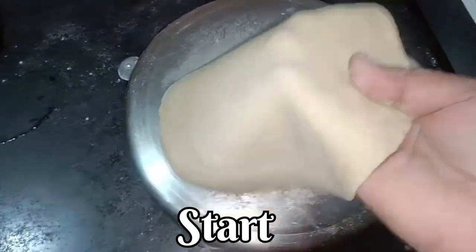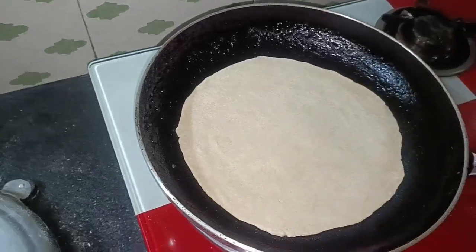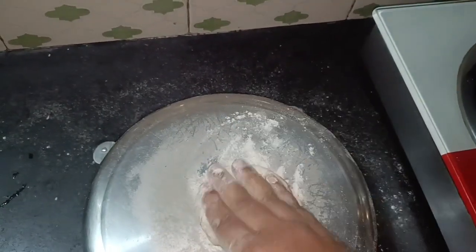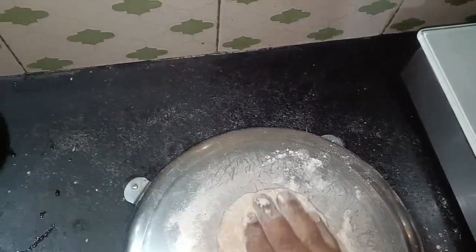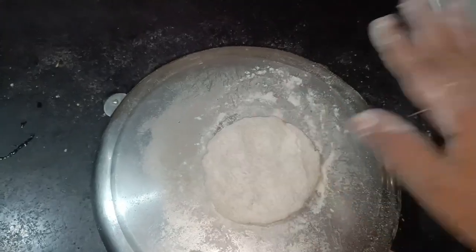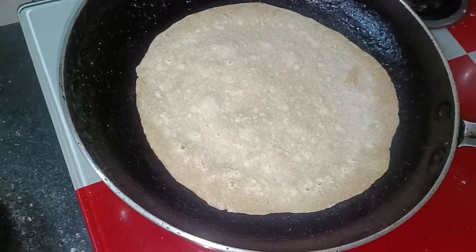Good morning friends, Assalamu Alaikum and welcome back to my channel, Rimiz Family. We had prepared for lunch and will do this in 5 minutes, prepare a Sunday meal, and get the breakfast ready.